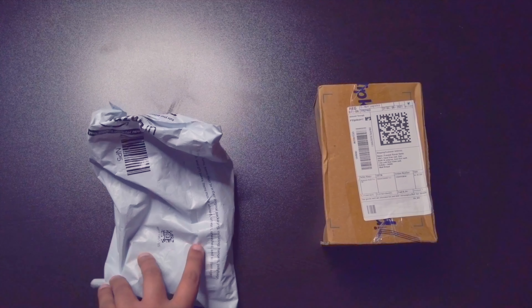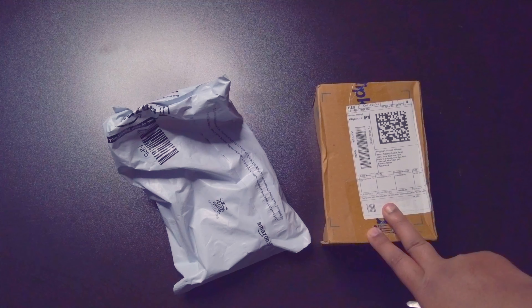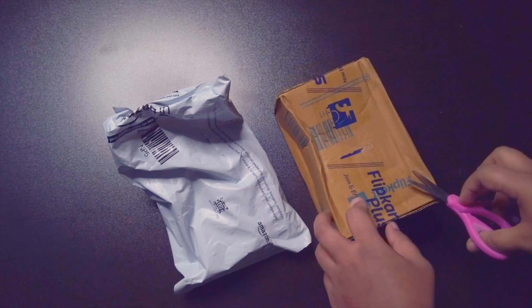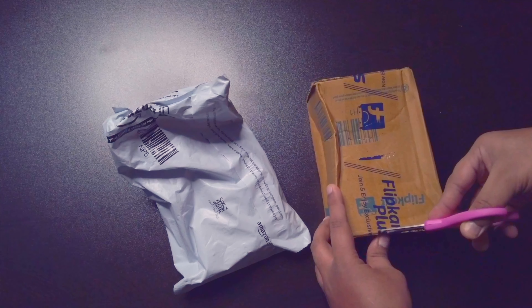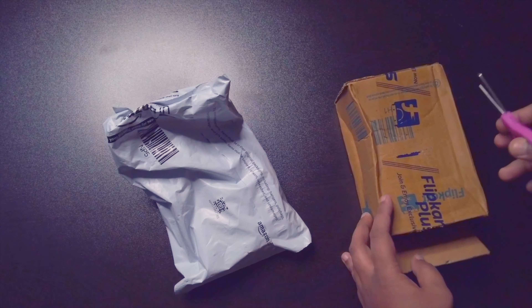So basically I have done two colors — there is a red and a blue. I already have a black color too. One I have bought from Flipkart and one from Amazon. So let's do the unboxing quickly.